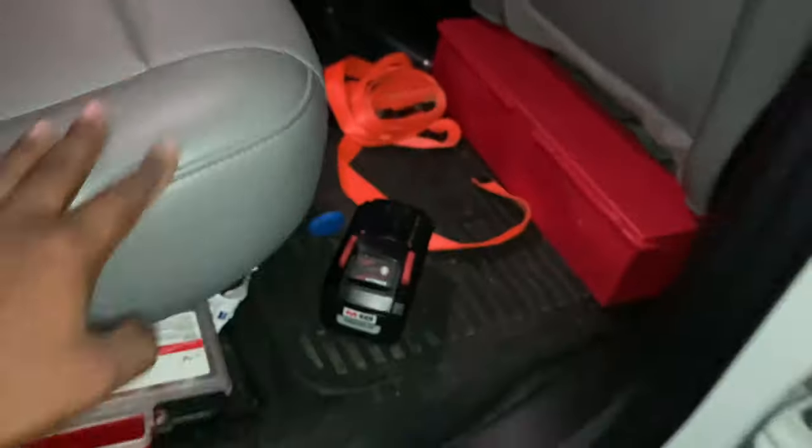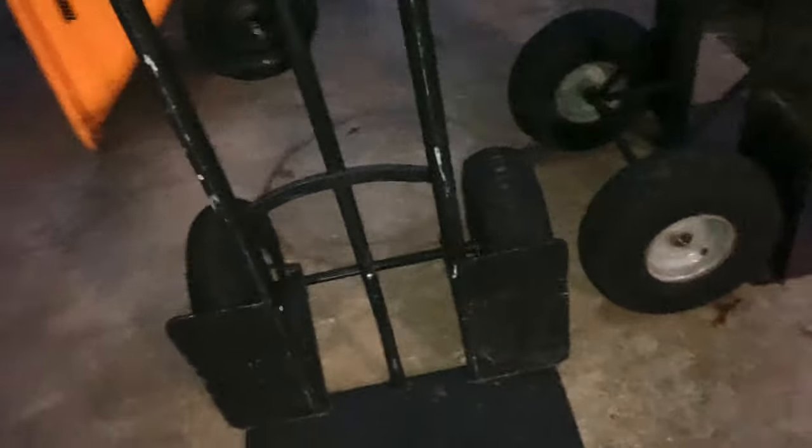Keep a good dolly — this dolly is rated for 1,000 pounds and I got two of them from Tractor Supply. Keep a good wheelbarrow too — you never know when you might need to haul yard waste or miscellaneous trash items. True Temper is a good brand. You can also use a flat cart for various items and trash.